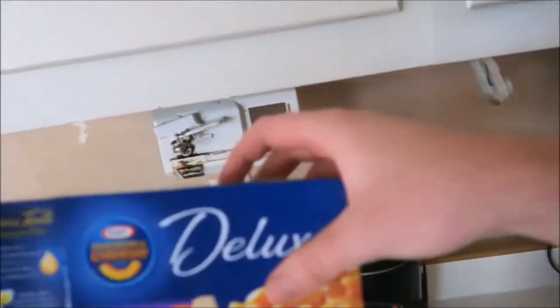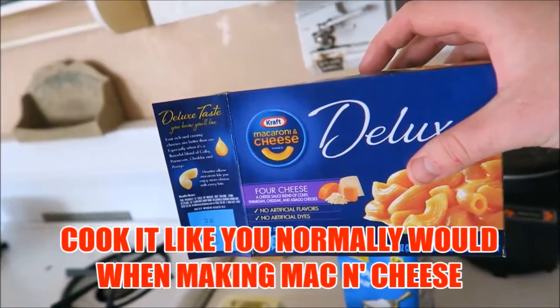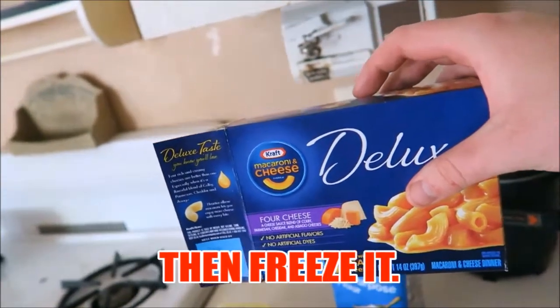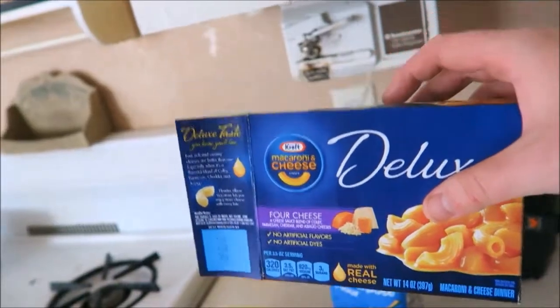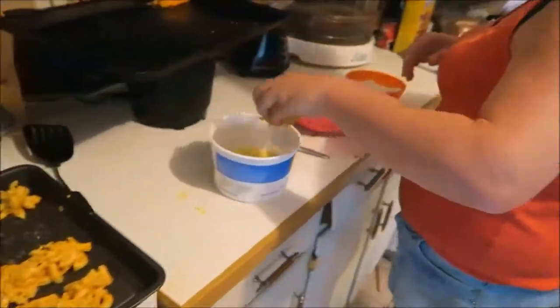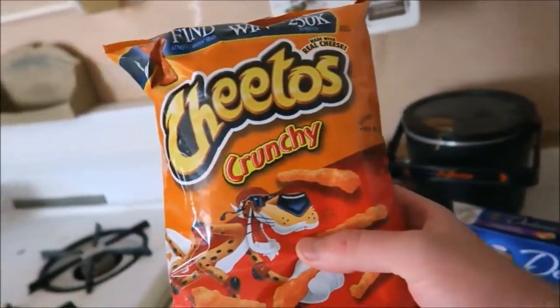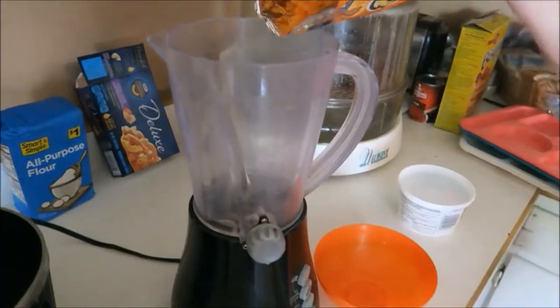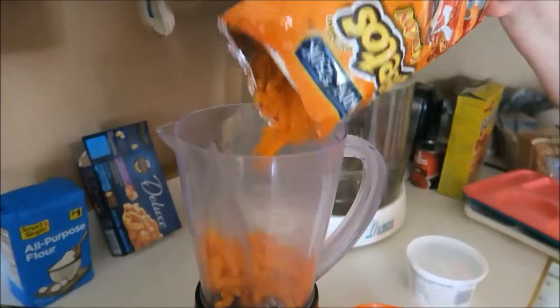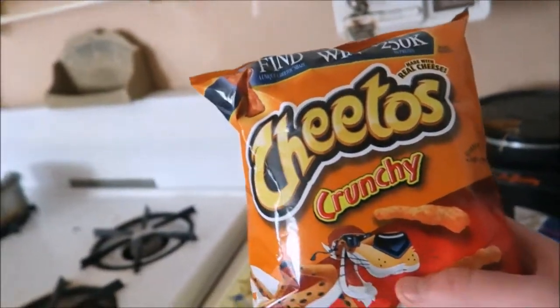What you're going to want to do is make the mac and cheese and then freeze it. Once frozen, you need to make little mac and cheese balls. For the Cheetos, you're going to want to take them, put them in a blender, and blend them up into tiny little crumbs.